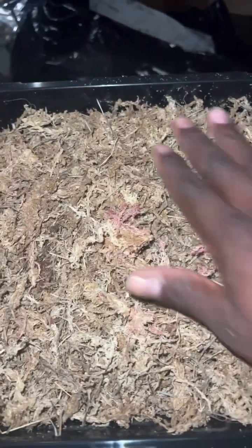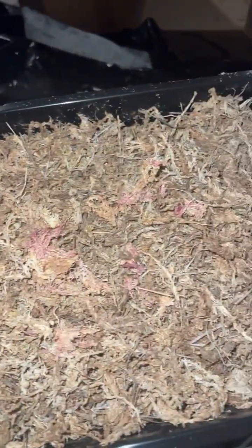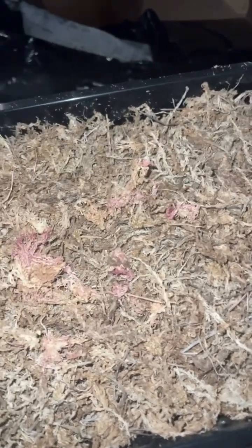I have one more tray of sphagnum to do. This is the stuff from Home Depot — just dried sphagnum. I use that as a base layer and then put the live stuff right on top of it. I see these red pieces and I'm just putting them on top to see if maybe those bounce back too.